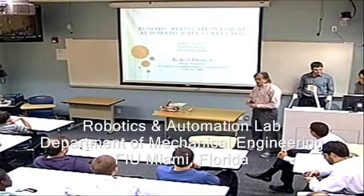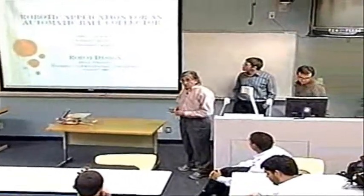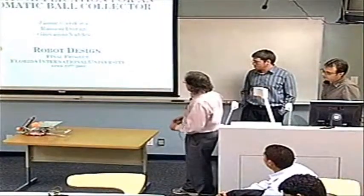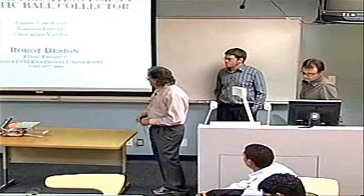We are group number three, and we're going to do the presentation for Robert's design class. Our team members are Giovanni Cardona and myself, Ramon Durant.